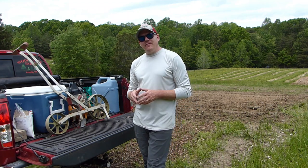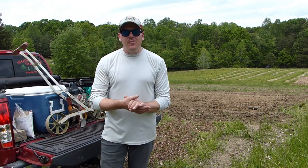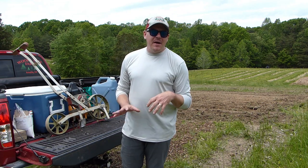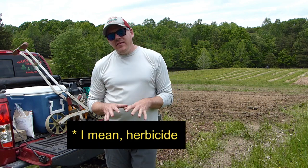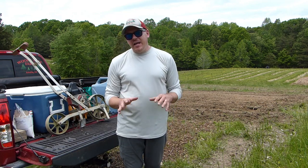Hey guys, Phil here at Wood Street Farm. We've been busy around the farm this weekend. The tree field behind me is all cut. We started to put some mulch down around our trees. I sprayed around about a week and a half to two weeks ago, and there's only a couple of areas that need a little bit more pesticide to keep the weeds down, but for the most part all the weeds are looking in good shape.